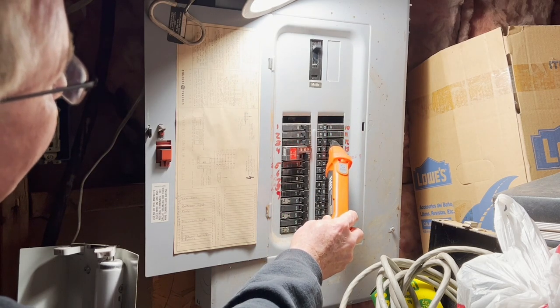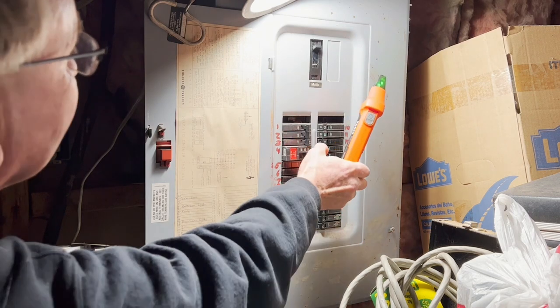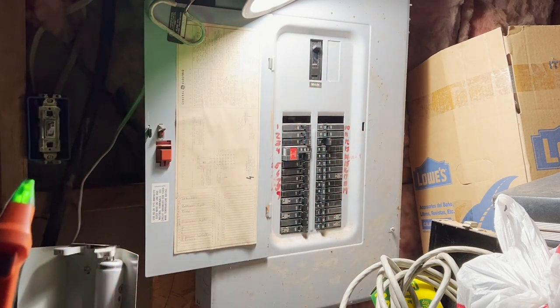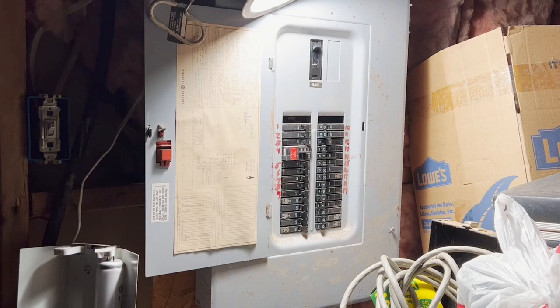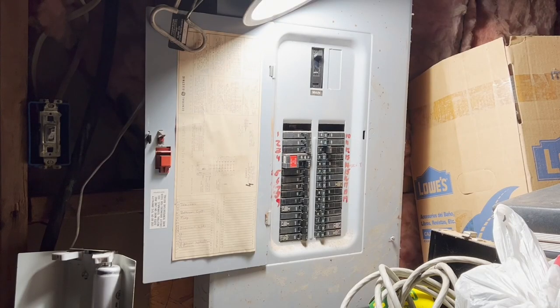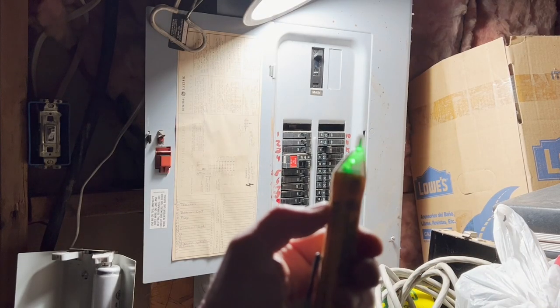I'm going to turn that one off. My lights on the other side — let's turn that off because that'll drive you crazy — and we can see that that outlet is now off. There we go.